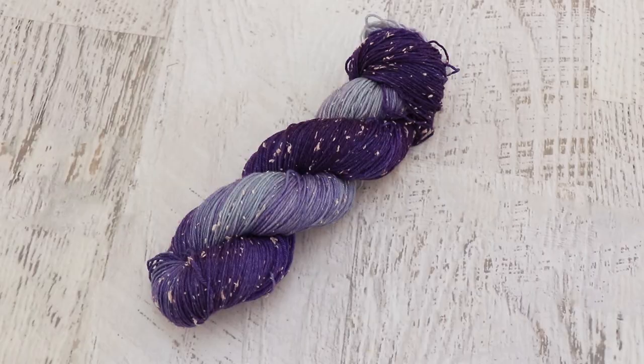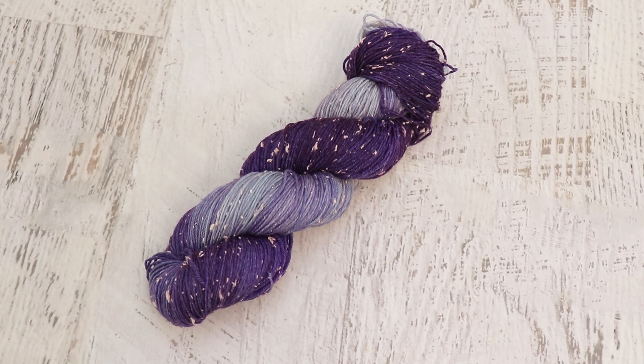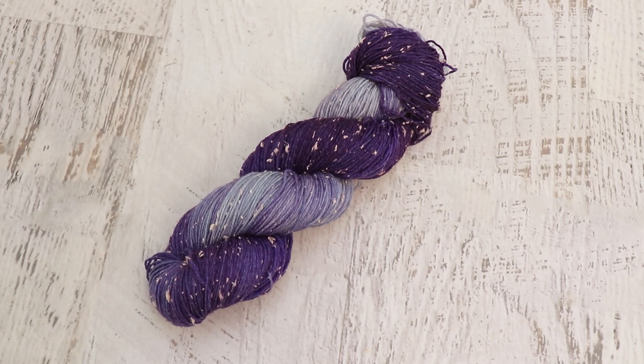I am Rebecca from ChemKnits and if you want to see me play with Wilton's Violet Food Coloring on more yarn bases, leave a comment down below. I love breaking Violet - it's one of my first favorite things about dyeing yarn and it's fun to see how different bases interact with this technique. Please make sure you are subscribed to the ChemKnits Tutorials YouTube channel, give the video a like, and turn on notifications so you never miss a new video. There are always new episodes every Tuesday and Friday mornings - thank you so much for watching.